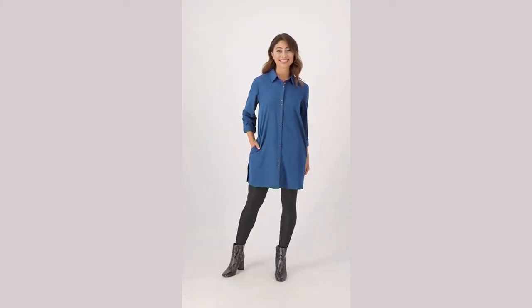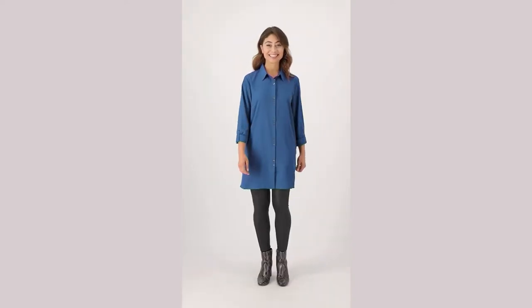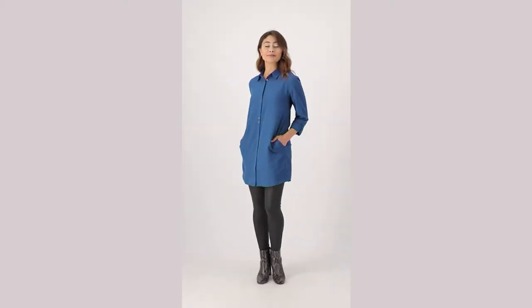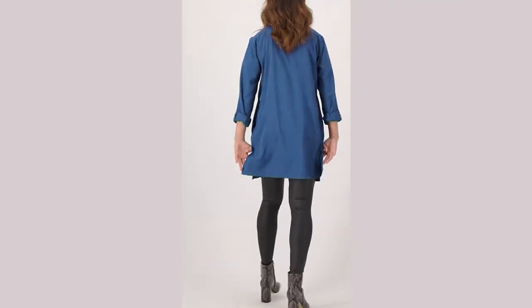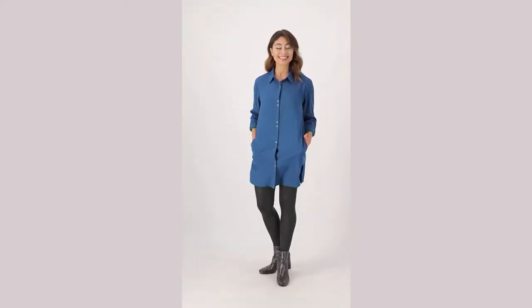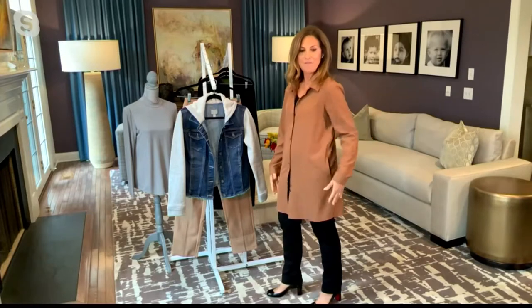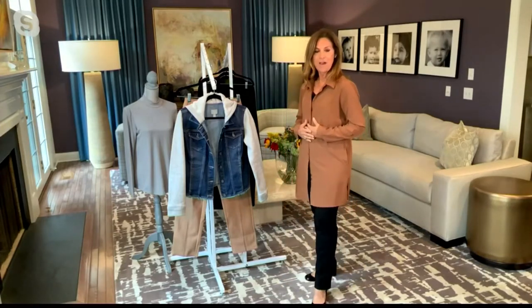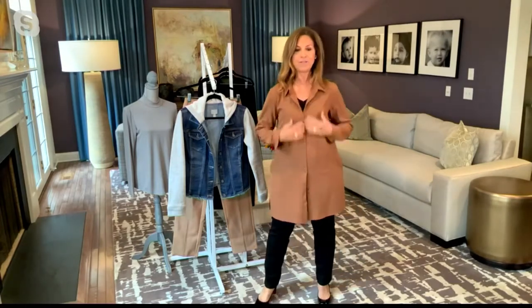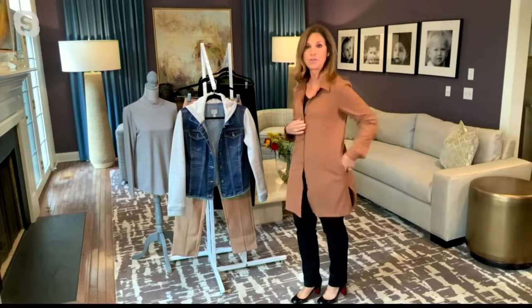It's a stretch woven button front duster — we're going to see it in regular and petite, done in this beautiful woven fabric. We do so many awesome knits but we don't see a ton of wovens, so I'm really excited about this. It almost looks like an artist top — cute on its own or as a little cardigan. I'm five foot four and it has a really nice length — I could wear this as a dress. I love the pockets on the side seam; you don't even see them.